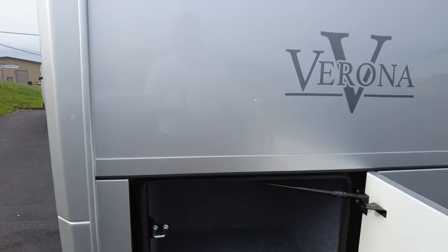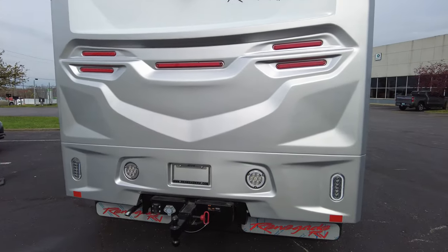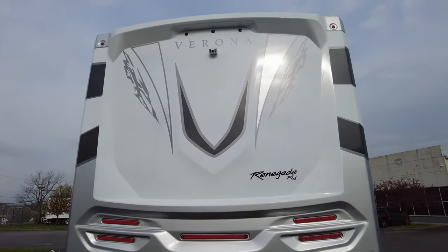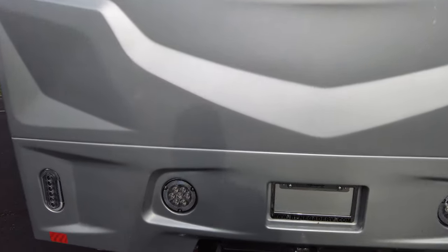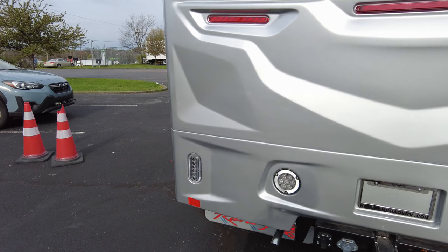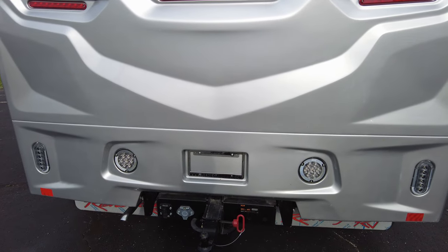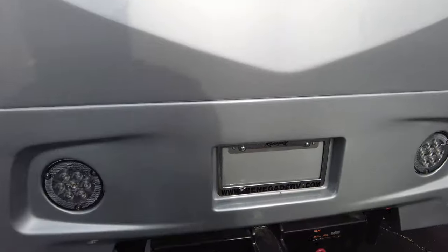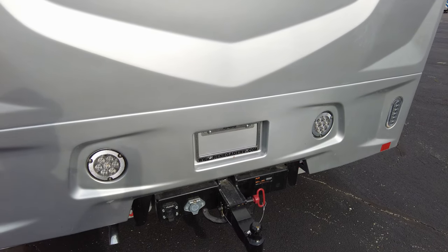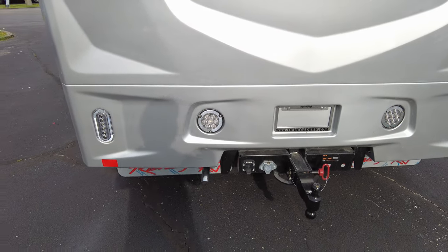Another storage bay at the rear. A neat thing Renegade does: we order these with chrome mud flaps for the rear — the film is still on there. Renegade does their rear cap in two separate pieces, so the bottom chunk is separate from the rest of the fiberglass. If you ever back into something and bust that bottom corner, you only have to replace that bottom panel and not the entire rear cap. 20,000 pound hitch tow. There's an auxiliary plug for your Voyager camera system — if you have a camera on a trailer you can hook that up. Of course your seven-way plug, and the small pipe down there is for the generator exhaust brought to the rear of the coach.